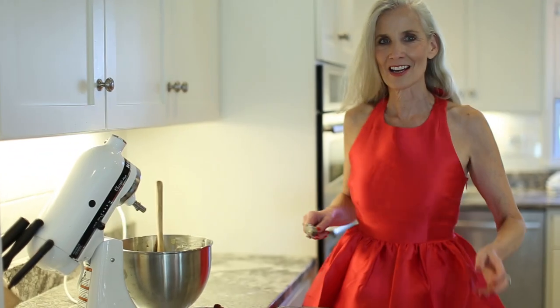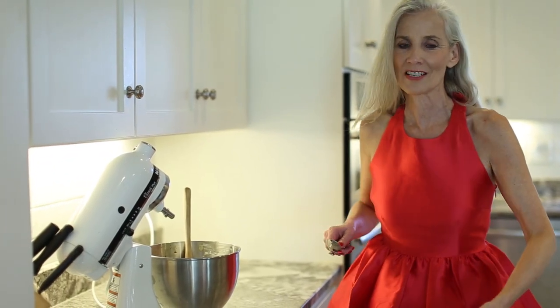Hi, I'm Cindy Montgomery and I'm going to teach you how to make a beautiful cranberry cake.